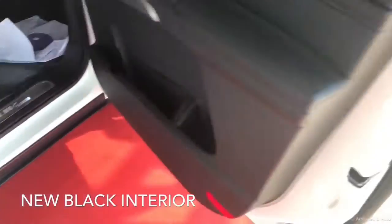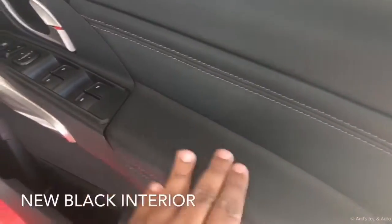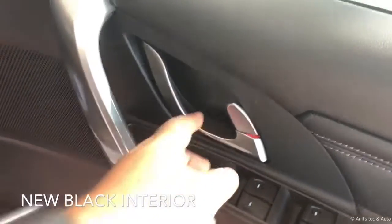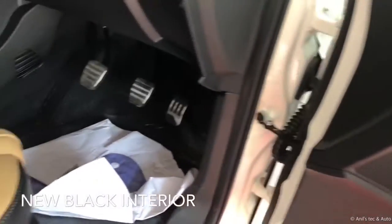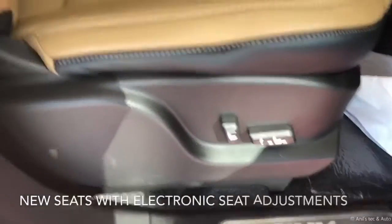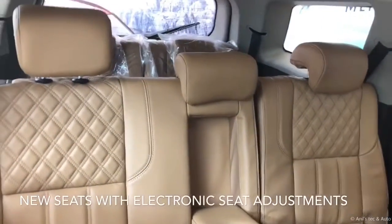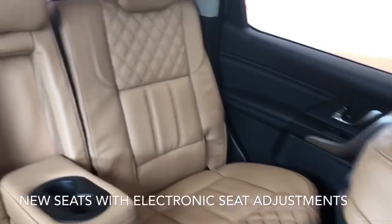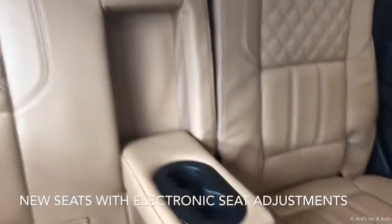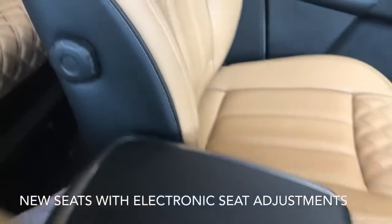On opening up, you can see the new black-themed interior with leather inserts on the door trim, brushed aluminium door opener and door handles. There are foot pedals with dead pedal, electronic seat height adjustment, and lumbar support adjustment. This is tan leather on the armrest, and you can see the knob-like adjustment for the lumbar support.